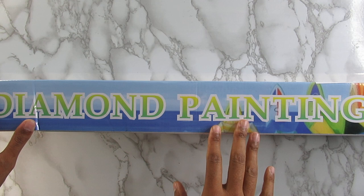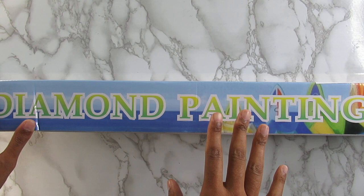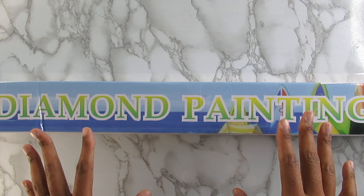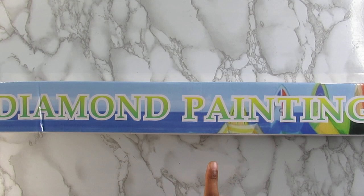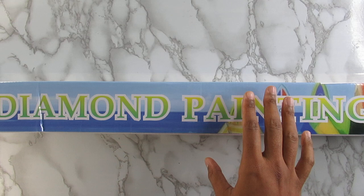This kit was originally $45 but I think I got it on sale for like $24 or $20. I'm not sure, but I do know it's no longer available. I am one of those people who will wait for something to go on sale. A lot of people bought this canvas when it first came out and I was like, I'm gonna wait — first because of the price, and then because I want to see it completed first to see if it's something I want to buy.